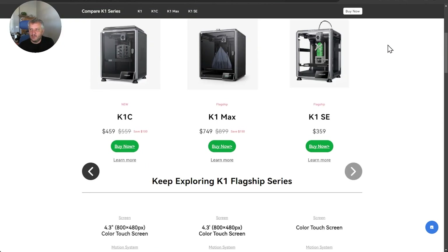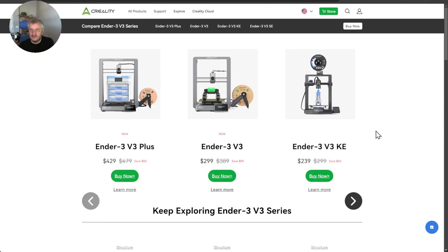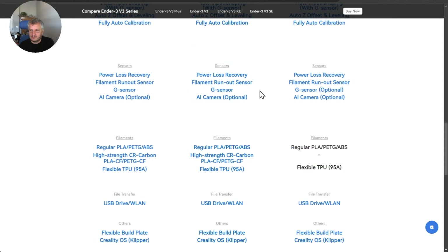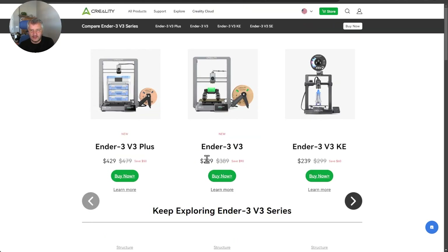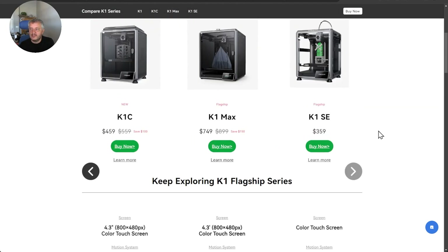But at this build volume and price point, is the Bambu Lab really the competitor, or would something like the Ender V3 be more of a competition? The Ender V3 is regularly $389, on sale right now at $299. Looking at the build volume: same build volume, direct drive extruder, similar print speeds, print acceleration, runout sensors, and an optional camera. It's still based on open-source Creality OS with Klipper. Currently $50 cheaper on sale, though assuming the K1SE will also go on sale, you could be looking at sub-$300 for a CoreXY printer from Creality.